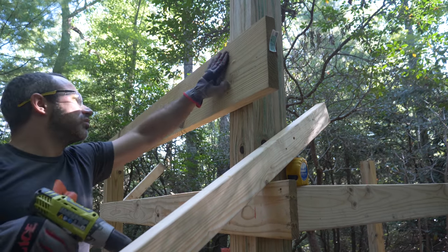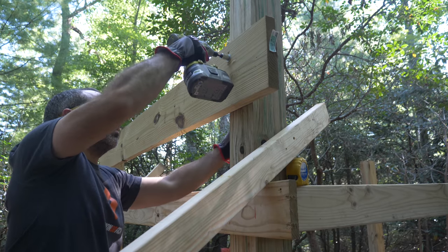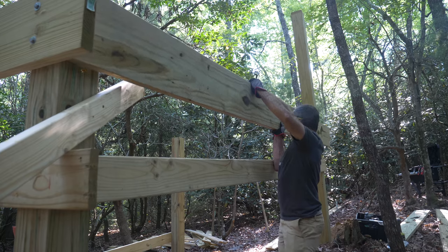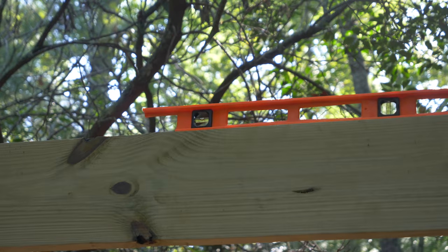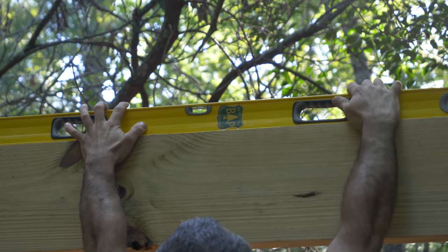You would think that building a rectangle would be simple, but this is a rather large rectangle on an uneven surface. So I'm using temporary braces to hold everything in place while trying to position 12-foot 6x6s to a reasonable degree of accuracy. With each adjustment, I get closer to a world where this structure is square, level, and plumb.